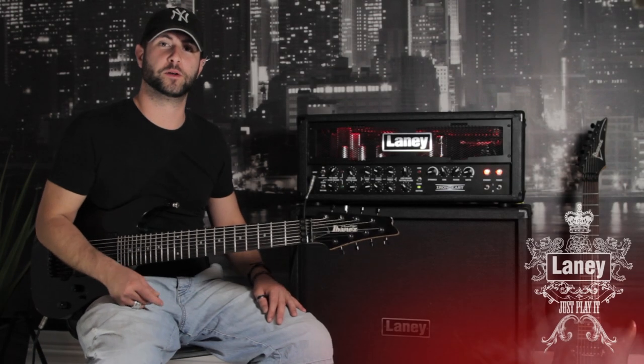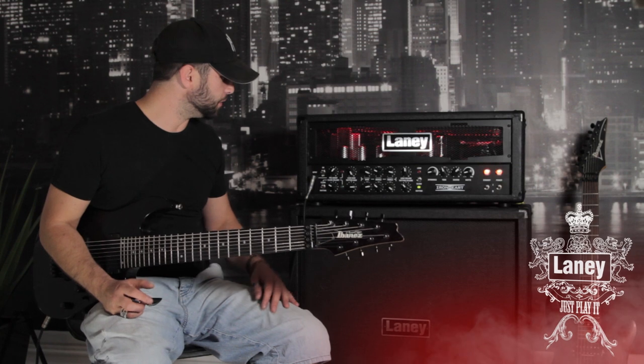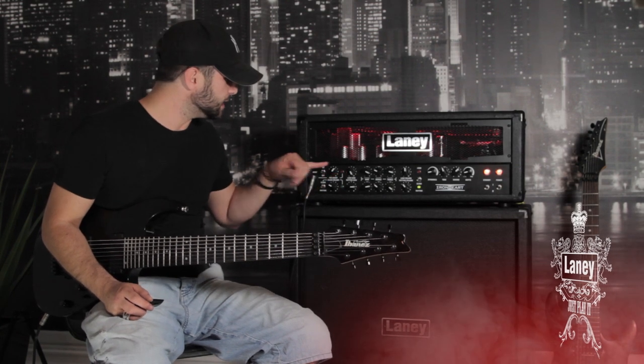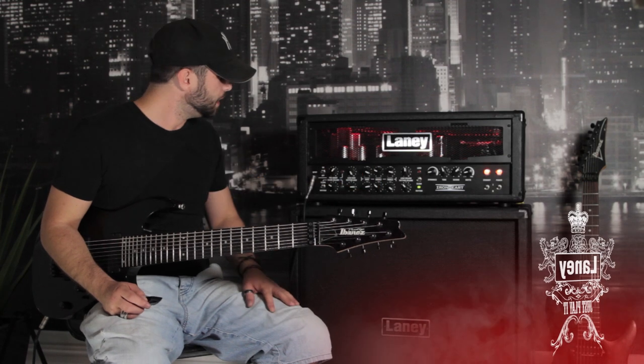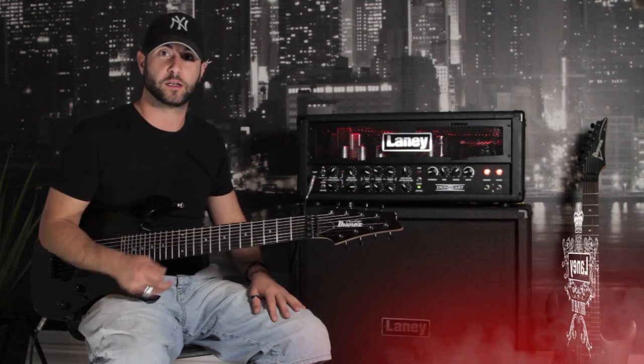So I'm going to show you the lead channel. All I've done with the lead channel in terms of settings is put the gain on full, boosted the bass, boosted the middle, and I will actually use the pre-boost on this just so you can hear again the presence.